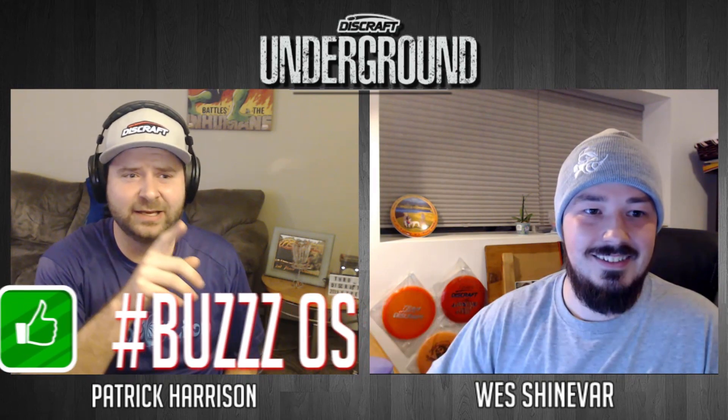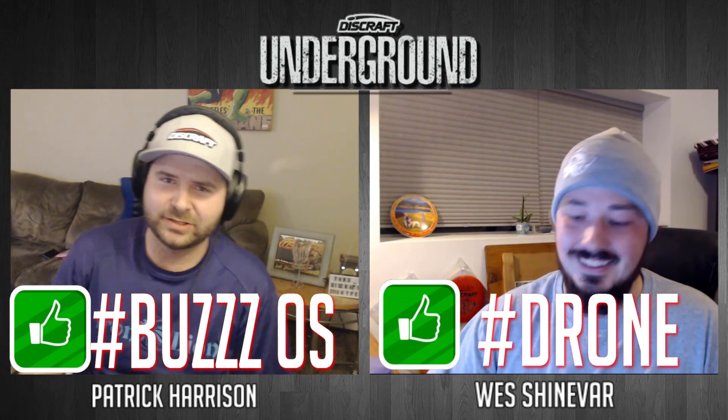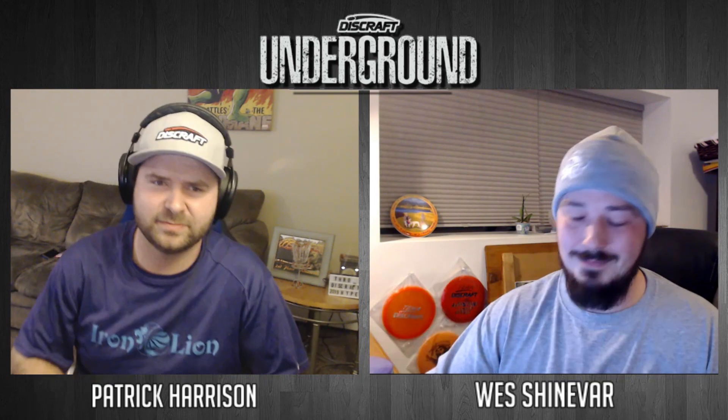I think if we reverse that — I think the Buzz OS is going to make the bag and the Drone is not. You talk about the Zone and its consistency — why not just club up and get a little bit more distance with the same flight? So I'm saying yes to the Buzz OS, no to the Drone. Do me a favor — hashtag below #BuzzOS or #Drone. Let us know which one you guys think he's going to throw and settle this first disagreement for us.